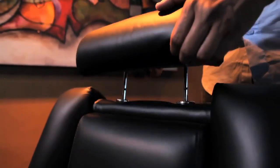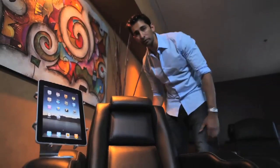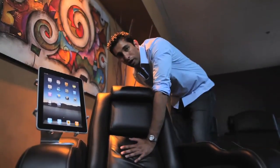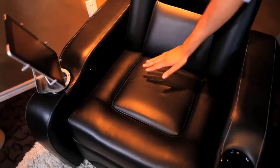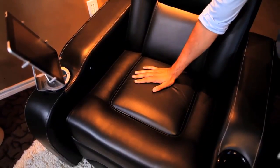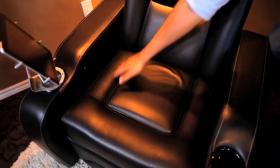We've added an adjustable headrest so that it can be perfectly positioned whether sitting upright or reclined. Second, to eliminate pressure point build-up in the lower spine, we consulted with a chiropractor to create the optimum angle for the curvature of the lower spine. Thirdly, our seat cushion is a dual cushion system that provides equal weight distribution. The inner cushion supports most of the body weight while the outer cushion lifts and supports the legs.